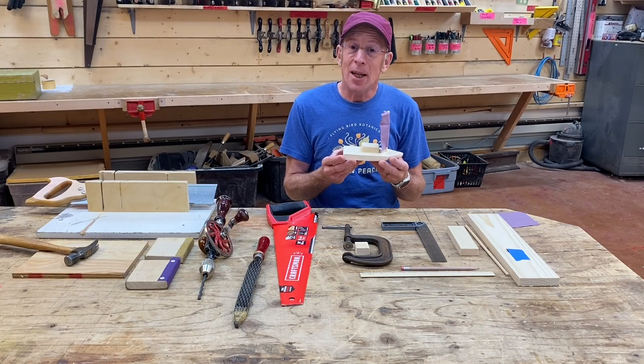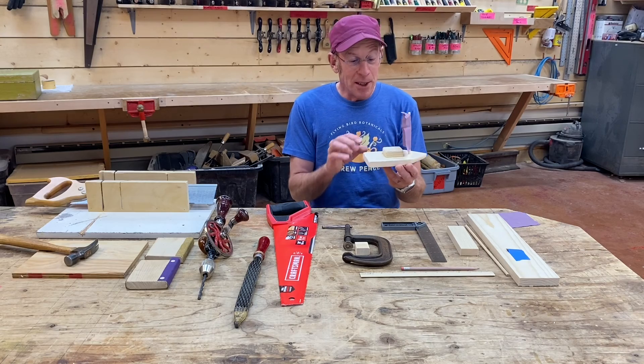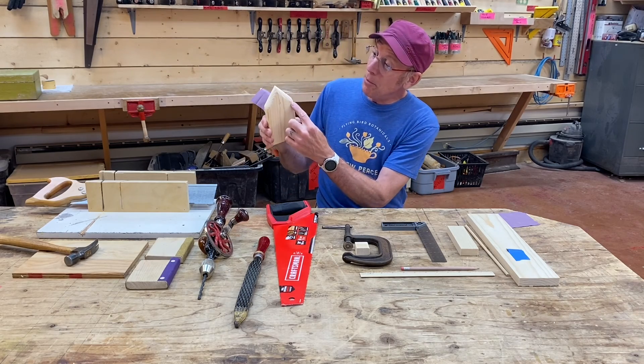Hi there. I'm Alex and I'm going to show you how to make this beautiful sailboat. You can see it's got a little cabin on it, a mast that's made out of a dowel, and the hull itself with a beautifully rounded bow.